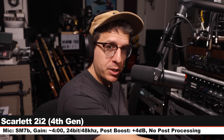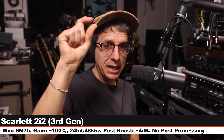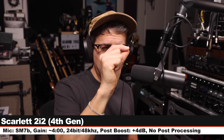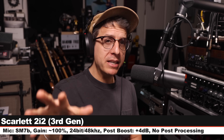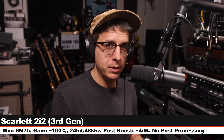I have to include a comparison of the 2i2 third gen against the new 2i2 fourth gen. I have the SM7B running through a mic splitter. On the third gen I have my gain set ever so slightly below 100; on the fourth gen I have my gain set at about 4 o'clock. I will be switching back and forth between them so you can hear if there is any kind of difference in tone in the neutral mode.